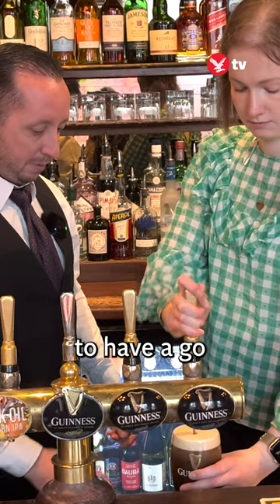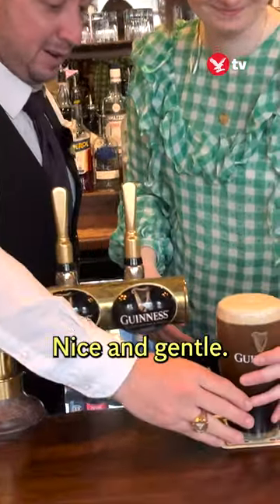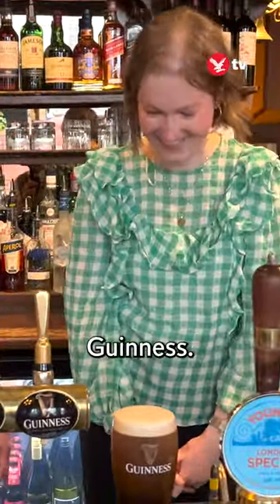It's time for me to have a go and see if I've learned anything. Nice and gentle — that is perfect and it's brilliant. And there you have it, one perfect attempt at a pint of Guinness. Sláinte!